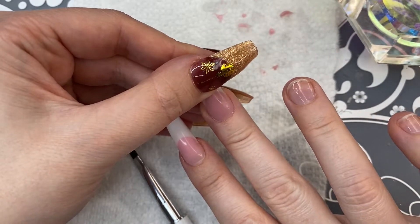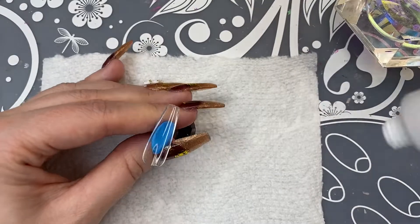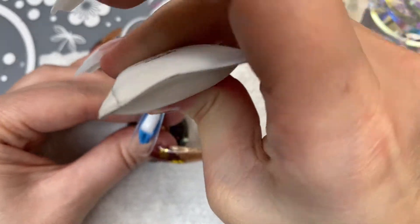For my ring finger, I'm just going to make this one a solid white nail in the Glow poly gel.